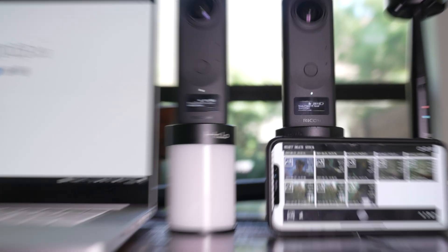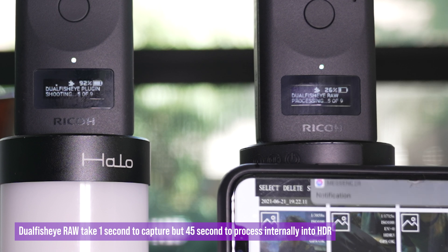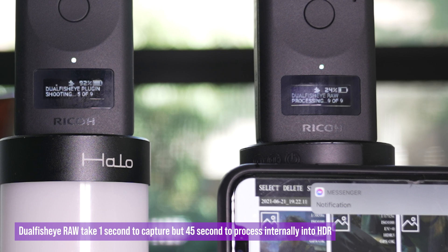If you watched my latest Theta Z1 review video, you know taking 9 bracketed photos takes less than 1 second. But if you merge them internally in HDR, it takes about 45 seconds. You can save 44 seconds of your client's time by moving this whole process into post-production.